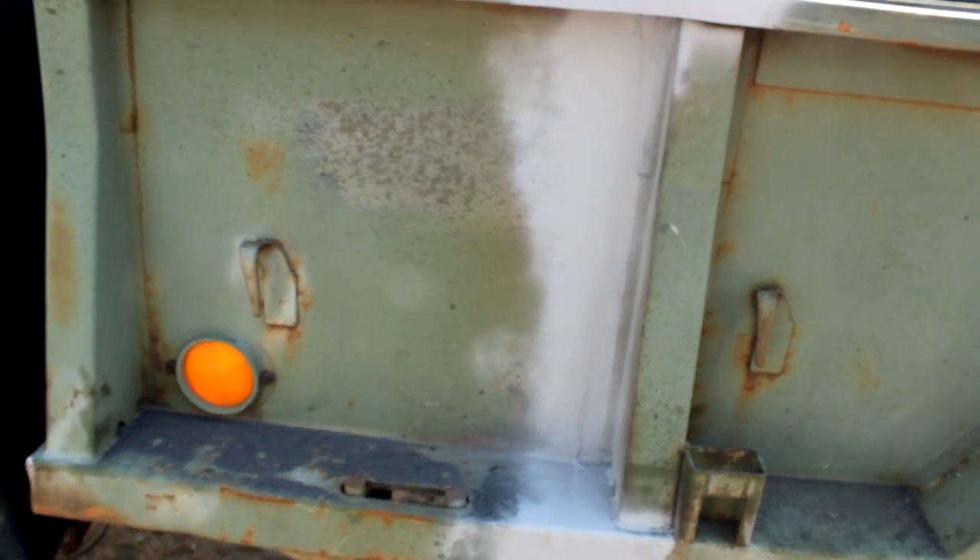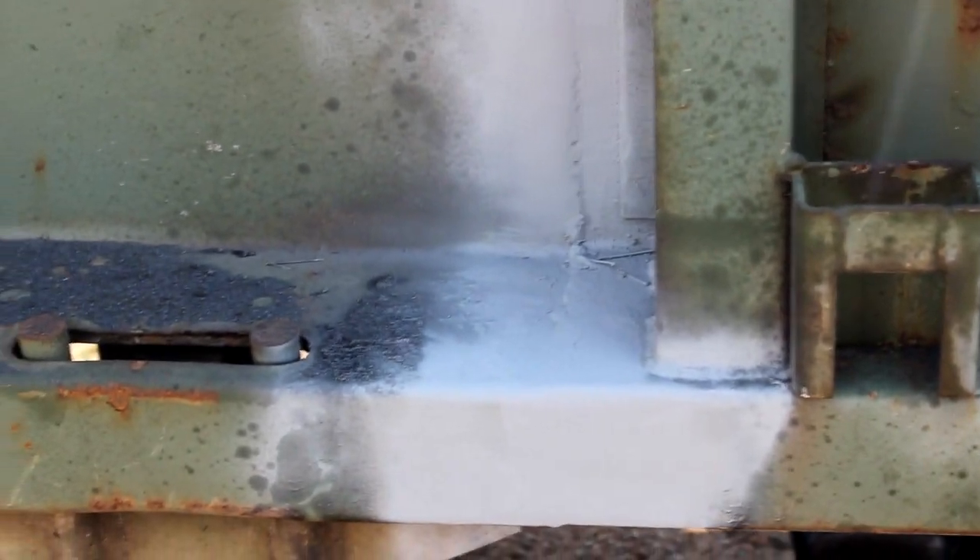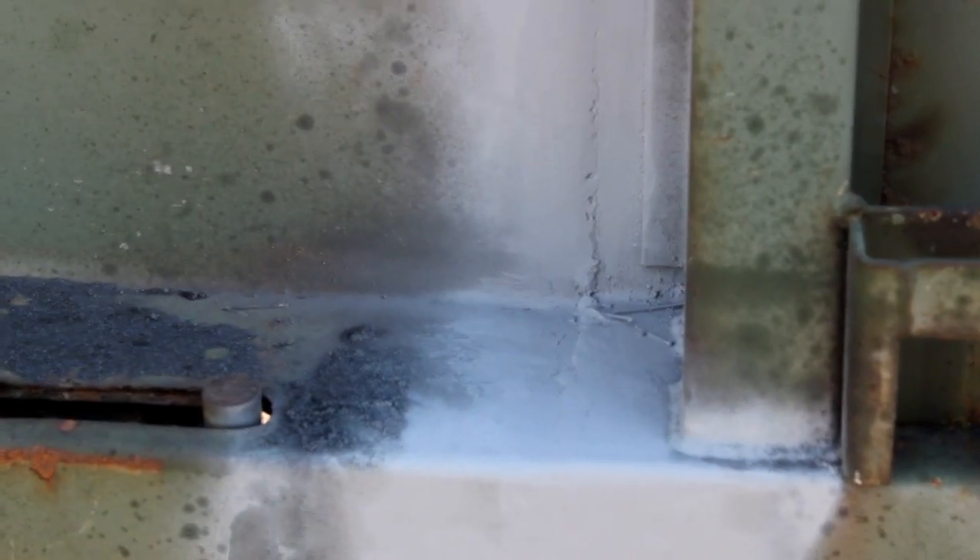I grinded just this side here — you can see there's a little bit of a groove in there yet, I still need to sand it better or grind it some more. Down in here I didn't really get to grinding it. I just threw some primer on it so that way it won't rust if it rained.